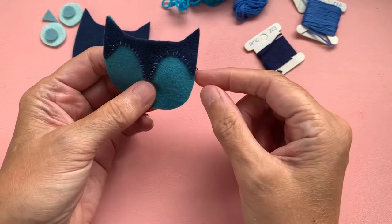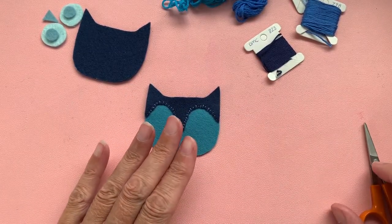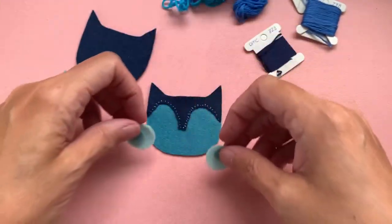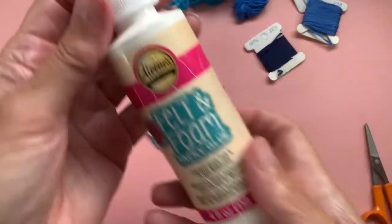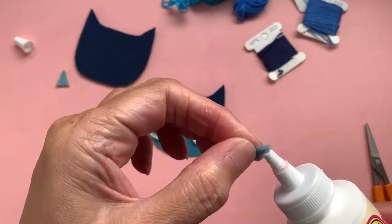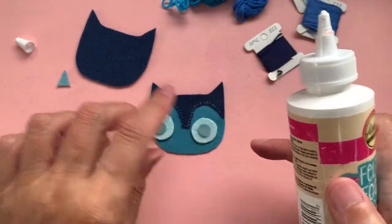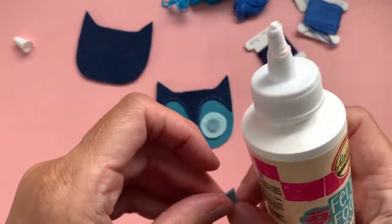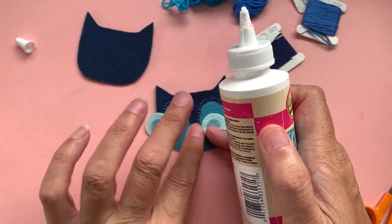So I've stitched all around that bottom edge - that bit will be enclosed inside so don't worry about the back at all. The next thing we need to do is look at attaching the eyes and the beak. I have a very useful method for this - it's called Aileen's Felt and Foam Tacky Glue. I only ever use this just to position things and keep them in place. I put the very smallest amount onto my felt piece in the center, and a very tiny little piece goes onto the beak just to hold in place while I stitch around it.